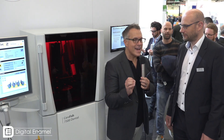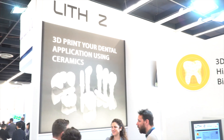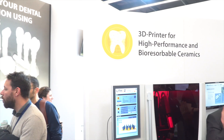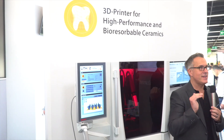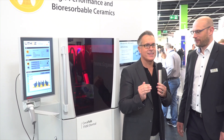Zirconia was once milled, but when we mill something we are limited by where the burrs can get into and maybe the thickness of the restoration. These restorations can be printed and can be very tiny. Imagine minimally invasive zirconia veneers that are crazy, crazy thin.